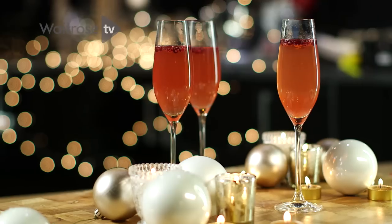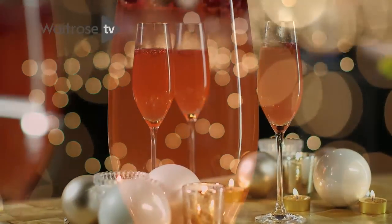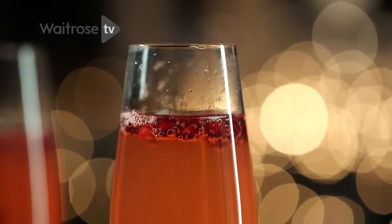Sparkling wine is a must at Christmas, and this is a great recipe to liven up your fizz. It's the pomegranate poinsettia — a lovely cocktail.